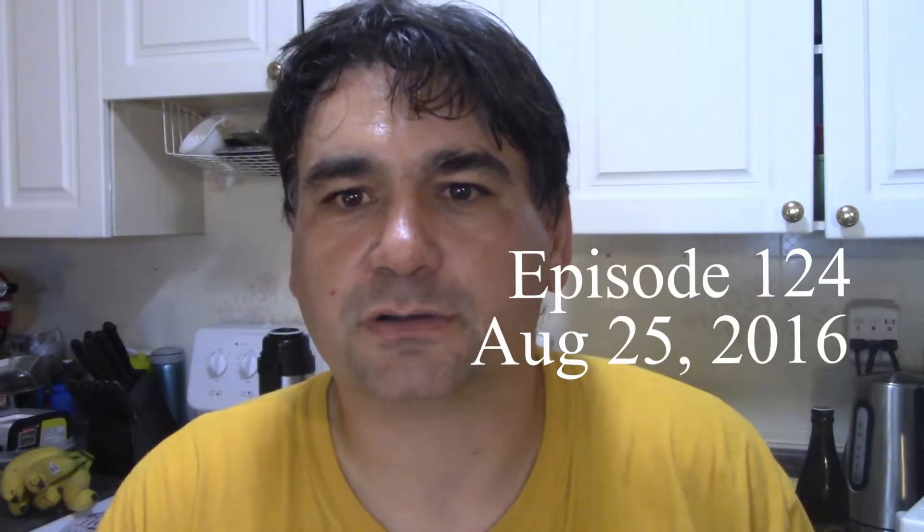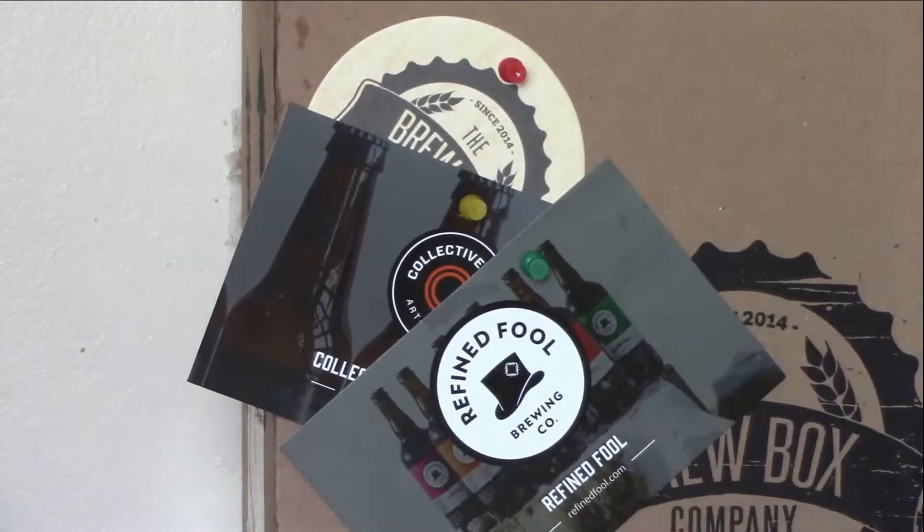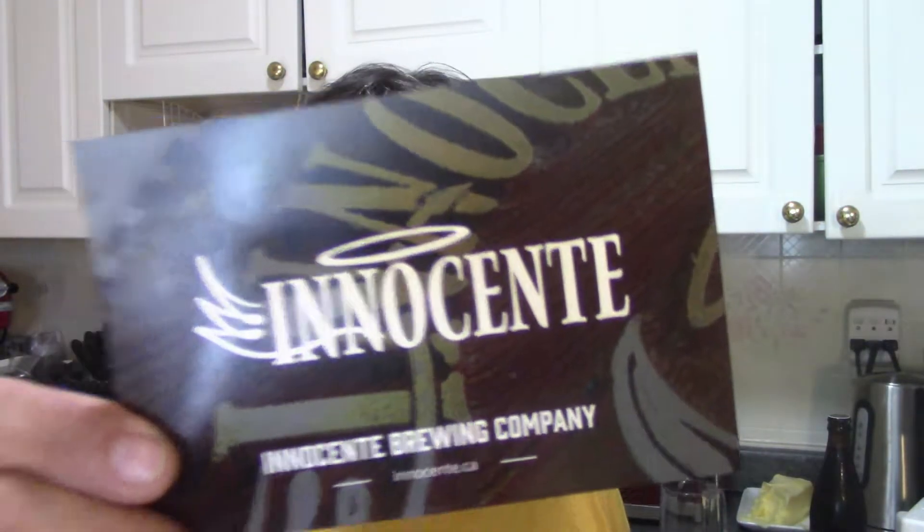Hi everyone, I'm Larry the Butcher. I think it's about time we got to better know another craft beer. This is the first beer of box number four. We are going to the great metropolis of Waterloo to try Inno Sláinte, which I believe is Italian — Waterloo is not.